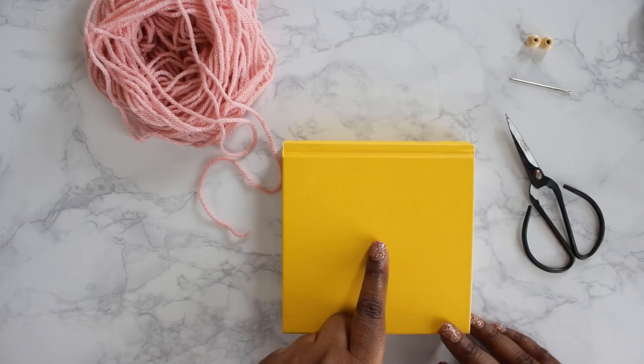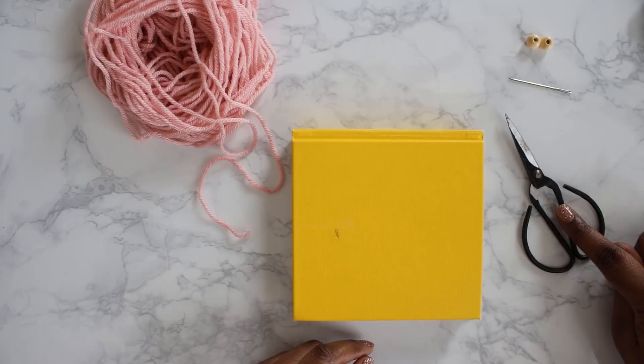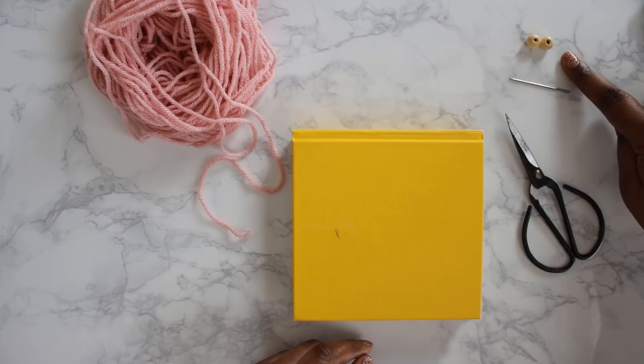You're going to want to start with some yarn and a hardback book — I like to use something about six inches long. You'll want some sharp scissors, a metal darning needle, and optional are some cute wooden beads. I'll be using those today.